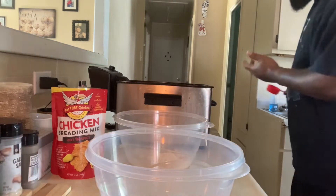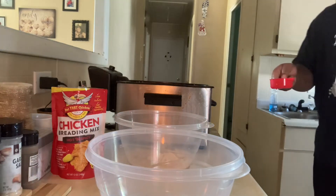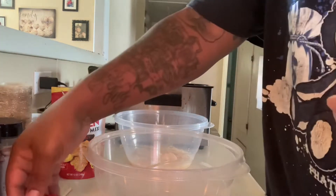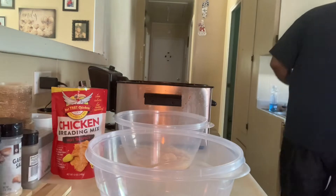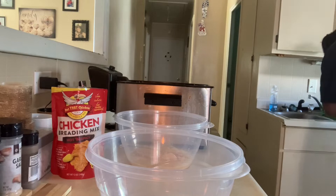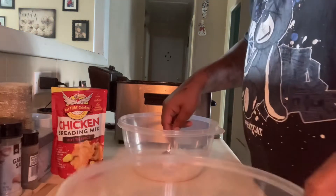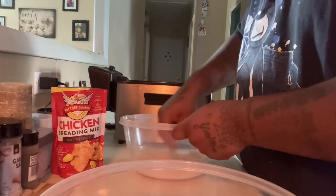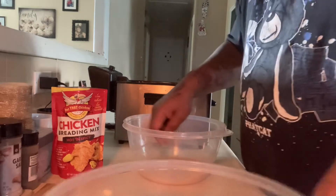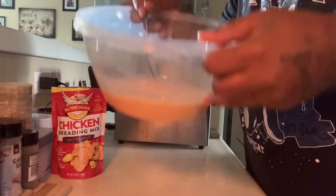It's his thing, so he knows what he's doing. I'm gonna do what he did. Get a spoon to stir that up. So this is what it looks like — that's what it is.